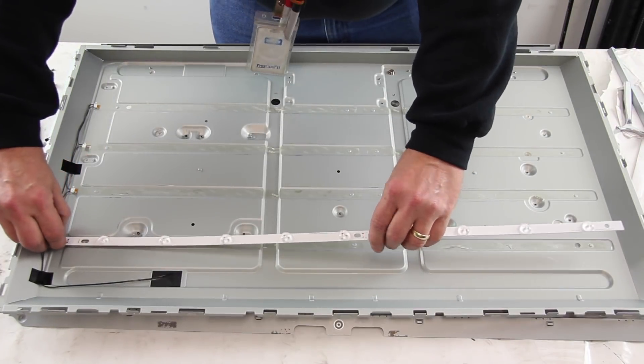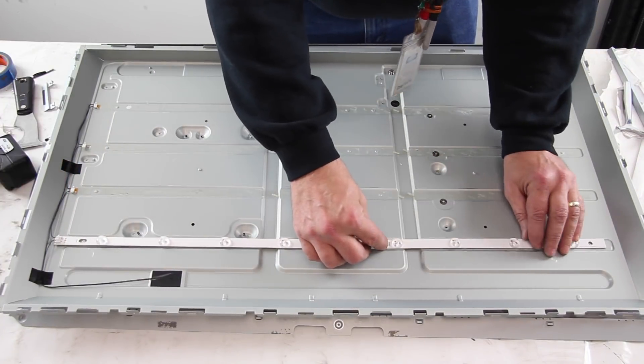After you have removed all of the strips, take the replacement strips and align them on the chassis.